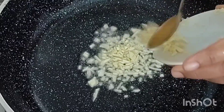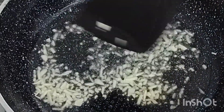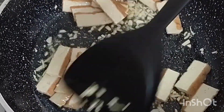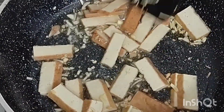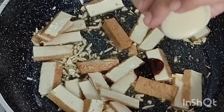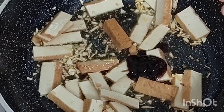Next, with a couple of tablespoons of vegetable oil in her frying pan, she's going to fry up the garlic. Then as she's cooking her tofu together with the garlic, she'll add the other flavors: the mushroom sauce, the soy sauce, and a little bit of salt.